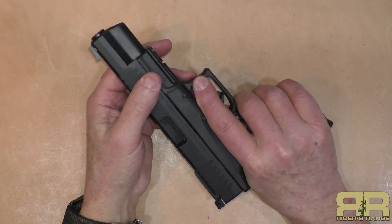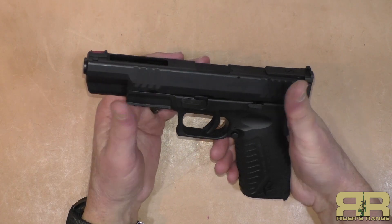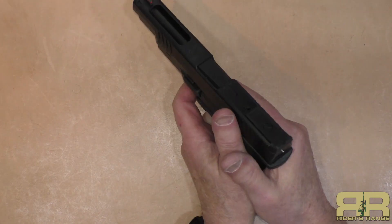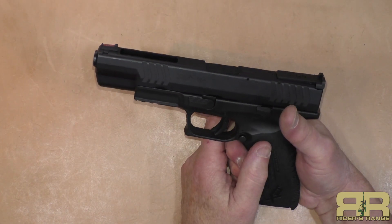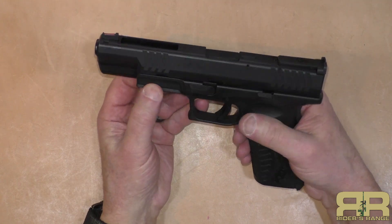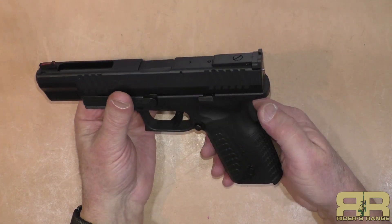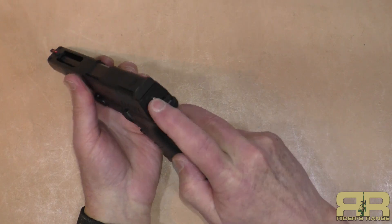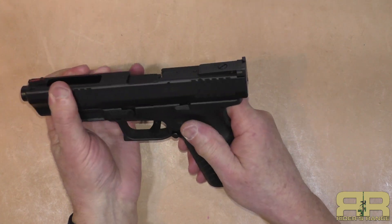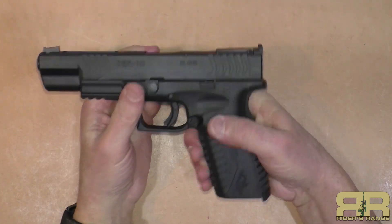It's not overly aggressive and it's not going to abrade the hand, but I did a fair amount of shooting with limited 10 millimeter ammo and never had a problem with it slipping out of my hand. It still has the old-fashioned hook on the front of the trigger guard, and a three-slot Picatinny rail on the front if you want to hang a flashlight. It does have a cocked indicator in the back of the slide.